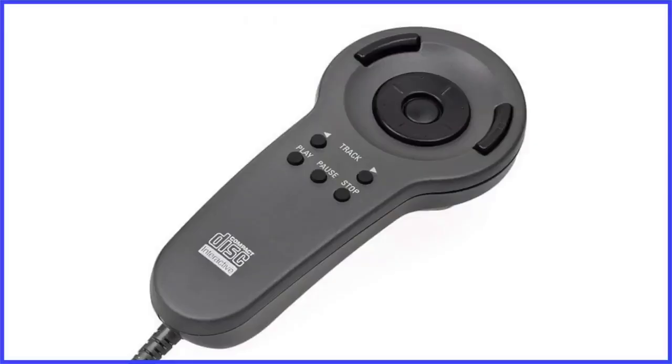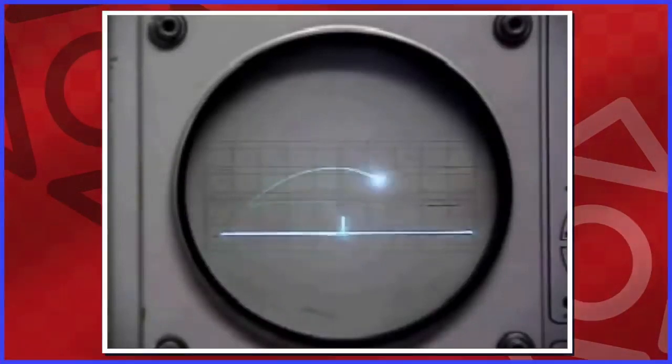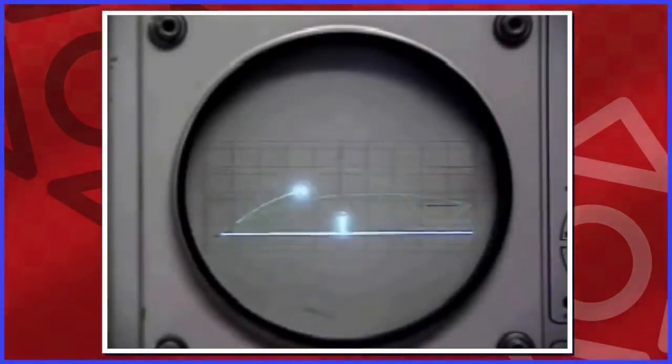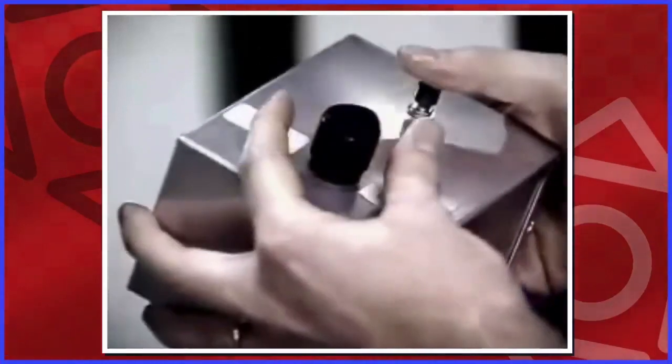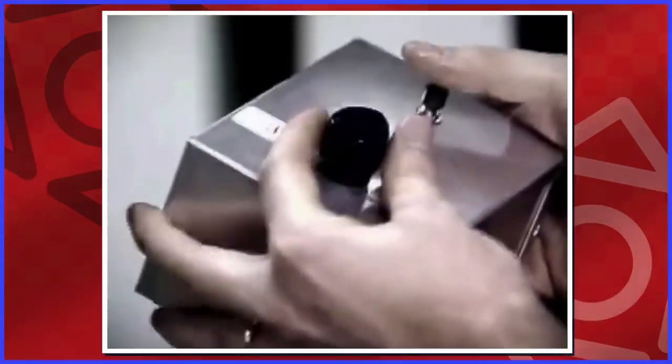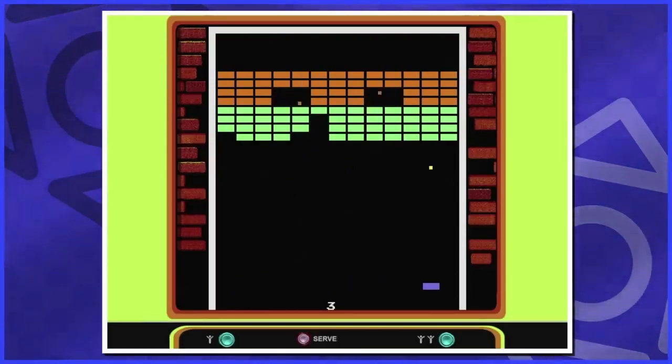We've gone from very simple to complex, and that road started way early on. Video games need to be controllable to be considered games. So even back in the early days of scientists making games on supercomputers, they had to create ways to play them, like with the tried-and-true knob and button combo used for Tennis for Two in 1958. When arcade machines hit the scene, developers had to design the controls for each of their games, and their imagination wasn't compromised by limiting control methods. They could create whatever control method would suit their game best.